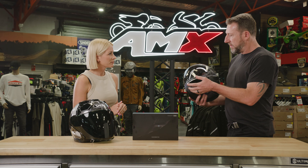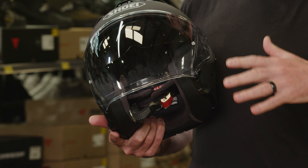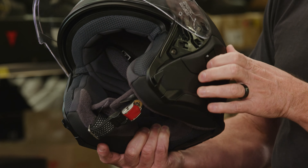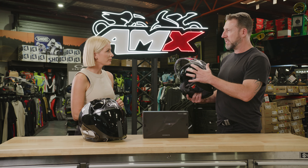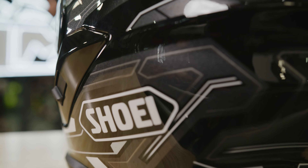And what about the visor — what are the improvements there? So this is the CJ2 visor. It's got a little air dam at the bottom that deflects the air, stopping turbulence inside the helmet. Inside we've got a flip-down internal sun visor. Both of these visors are 99% UV protected and 100% optically correct, so they're perfect to see through.